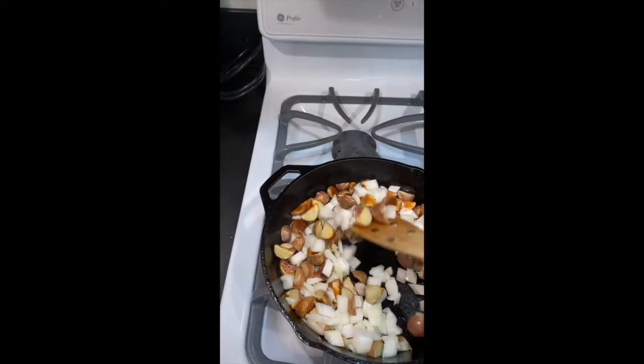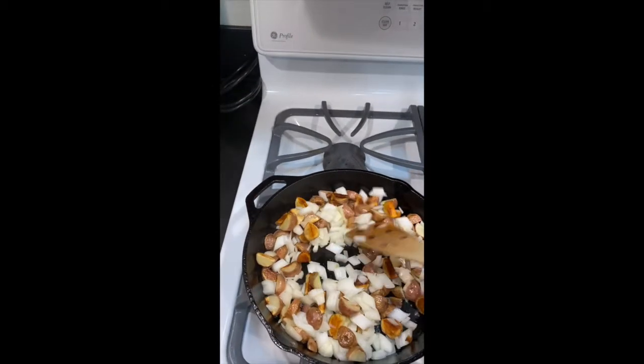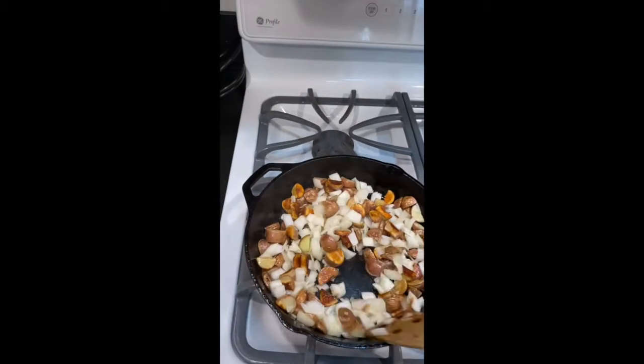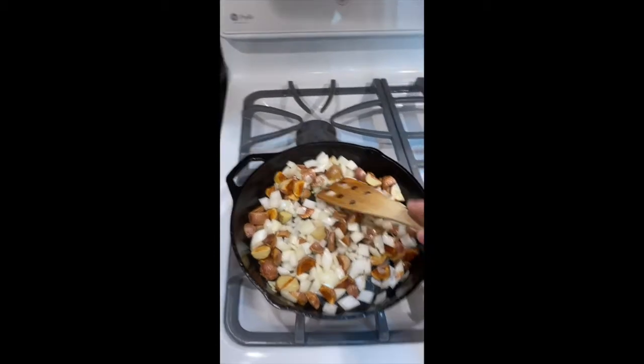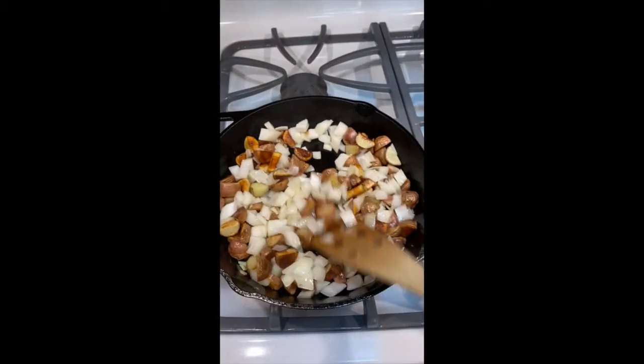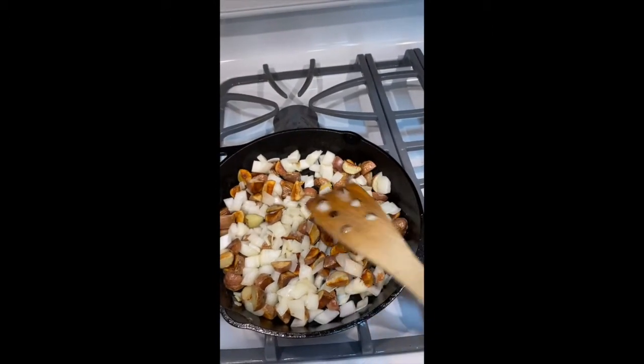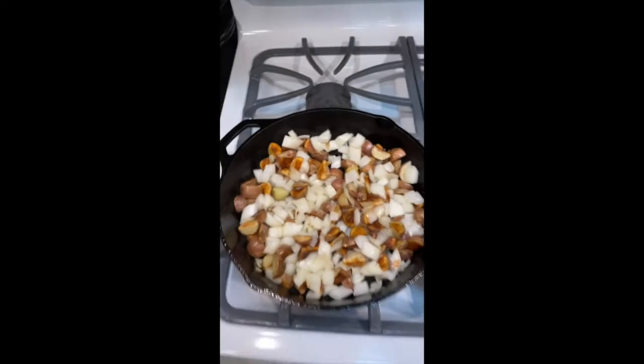I tend to not make homemade hash browns because I feel like they take forever. But maybe here in quarantine land, time means something different. I dropped an onion — not going to put it back in. Continuing to just let this do its thing. Bread is ready to toast, and I'll be making eggs soon.